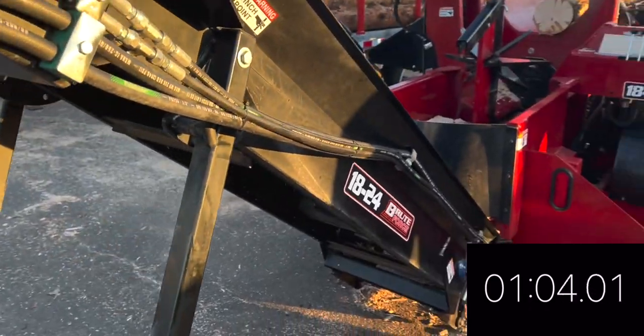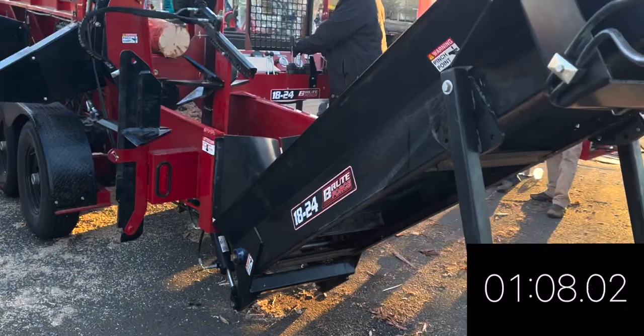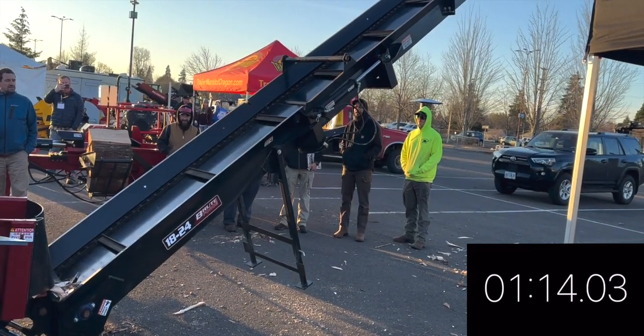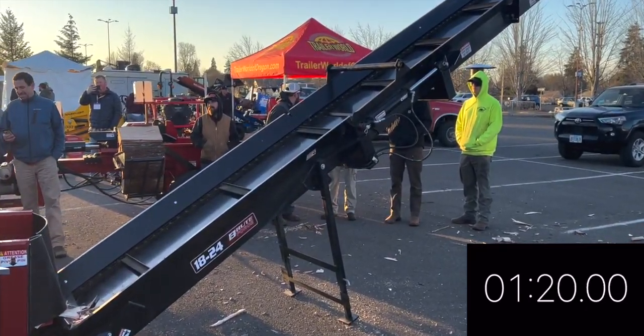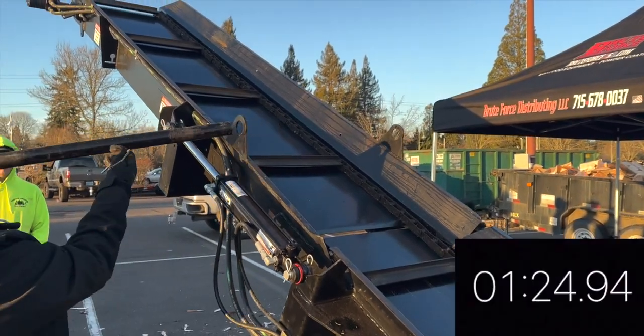Oh, but wait, there's more! One minute, twenty seconds. We have a three second penalty, we've got to pull the pipe.